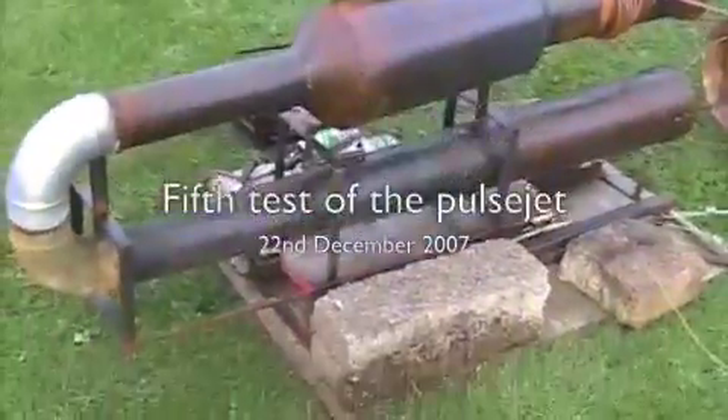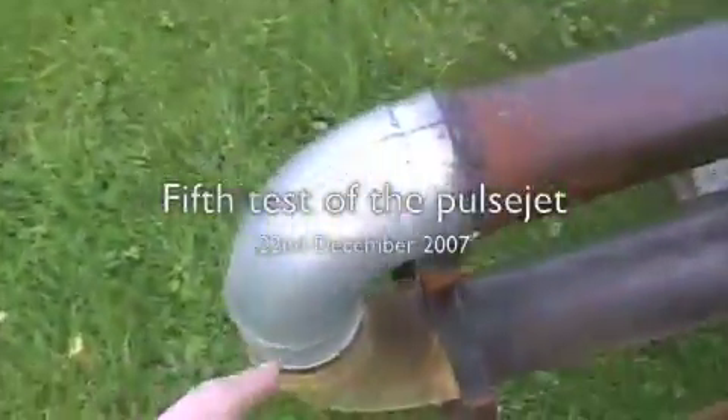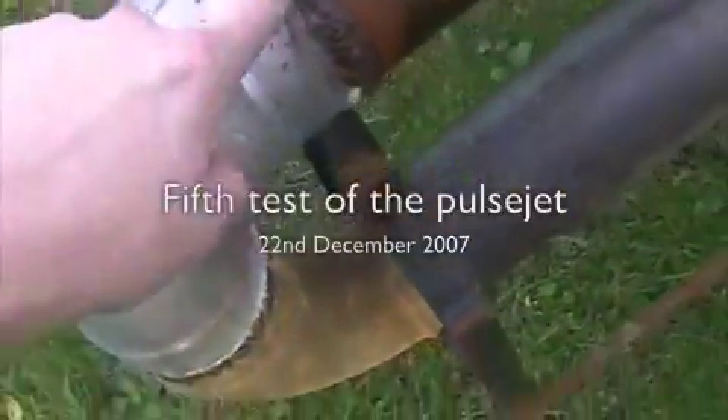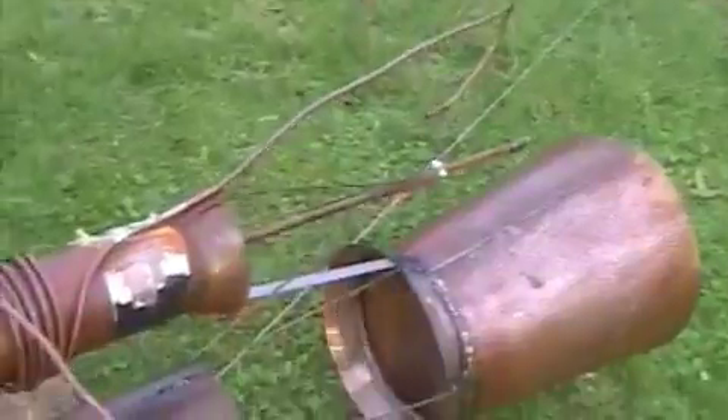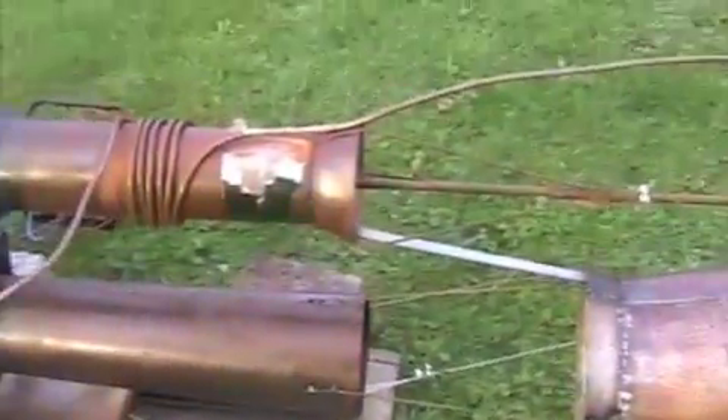It's the fifth pulse jet test. We've got the new Elvo nitrogen repairs — hopefully the welds will hold. It's got a thrust augmenter, which as hot gases go through, it draws in more and gives it a whole load more thrust, hopefully for free.